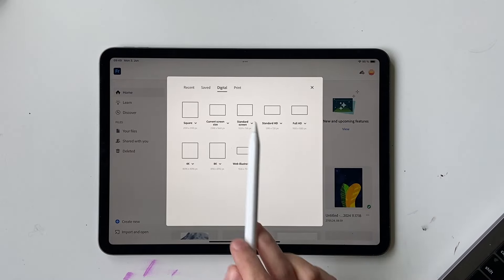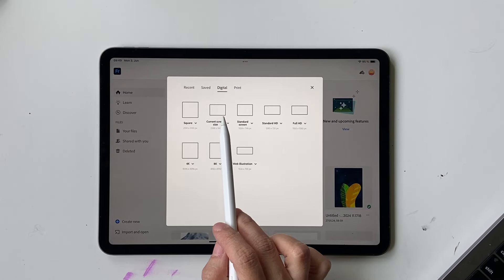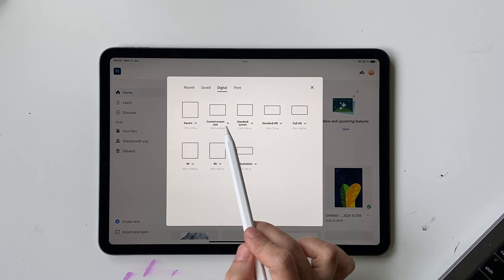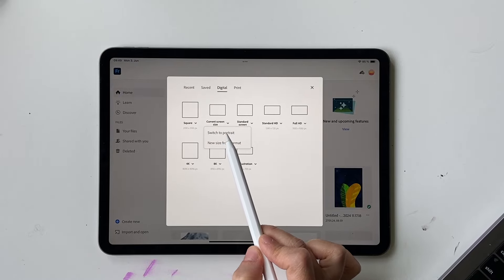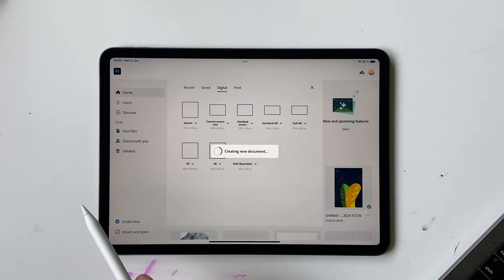One thing to note is I'm in landscape mode, so the screen size is going to show up automatically as landscape. If you're in portrait mode or want to change the orientation of the artboard, just click on this tiny arrow and switch to whatever mode you want. I'm going to keep it at landscape.